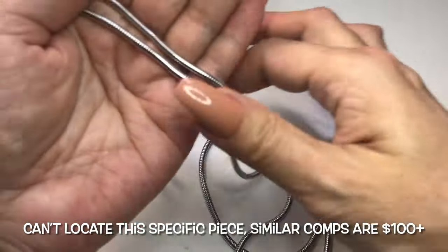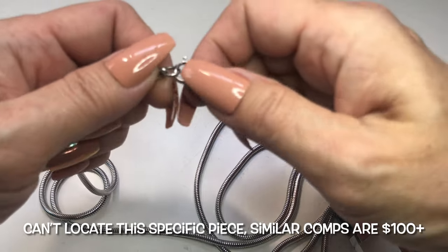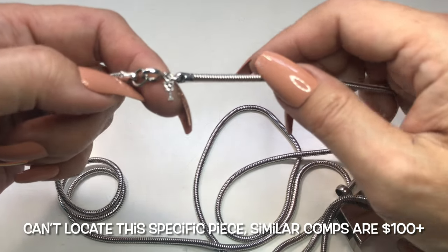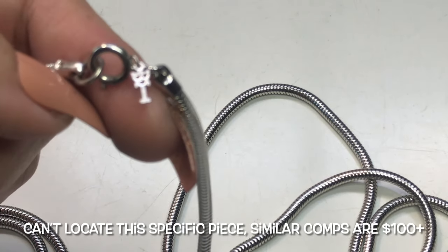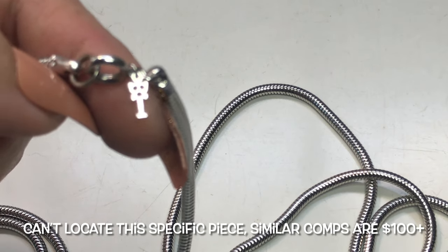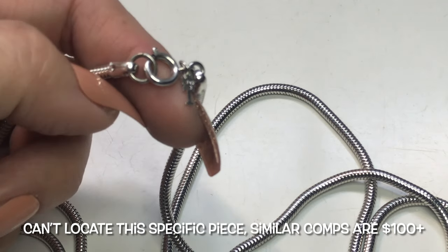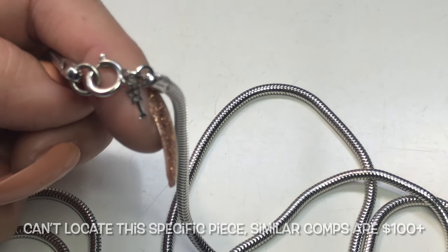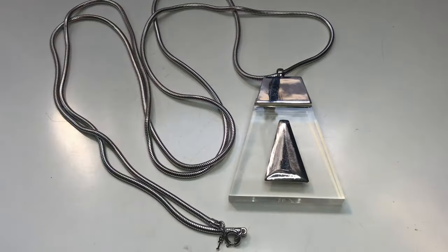If you look at the end, there is a spring clasp and a jewelry tag. Everyone knows that jewelry tag is Trefari, I believe. So this is something I'm going to look up and see whether or not this pendant is actually a Trefari piece. Like I said, it's just crazy long and very unusual.